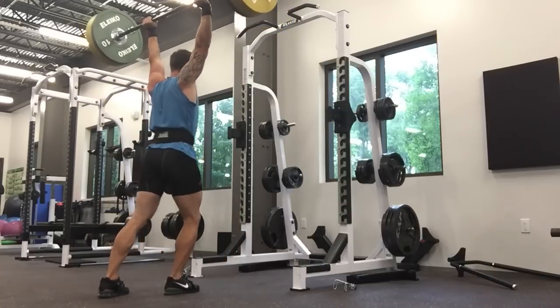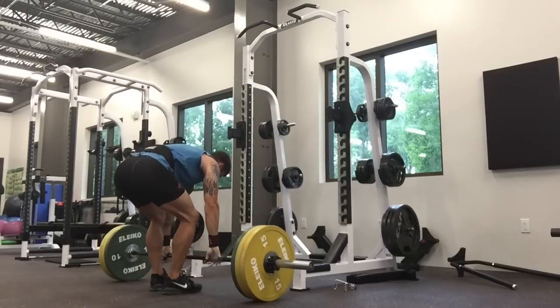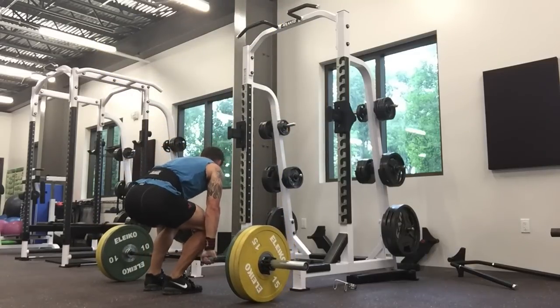As you see here with 100 kilos, which is a personal best overhead, that was a pretty egregious example — right here — of the same fault.